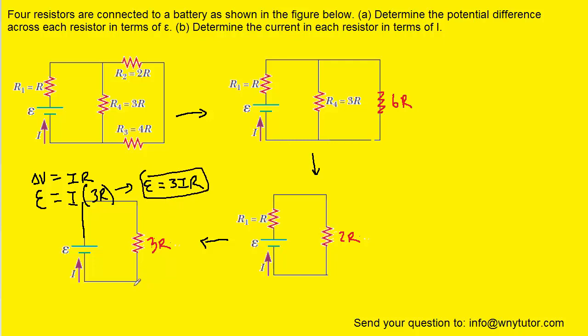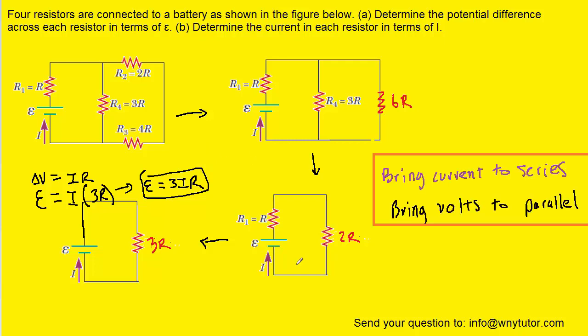Now that we have that result, we're going to move backwards from the simplified circuit all the way back to the original, more complex circuit. When we do that, we have to follow these rules: as we move backwards, we bring current with us if we are moving backwards to a series arrangement. However, if we are moving backwards to a parallel arrangement, we bring with us the volts.